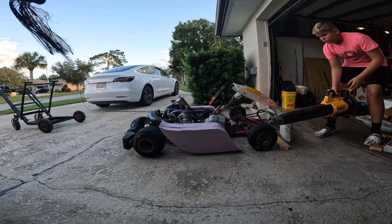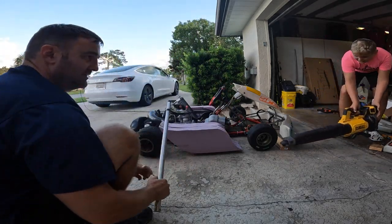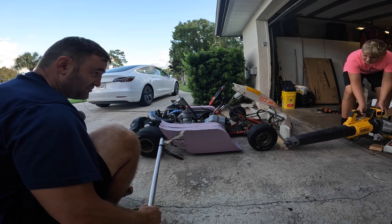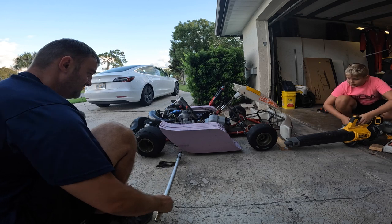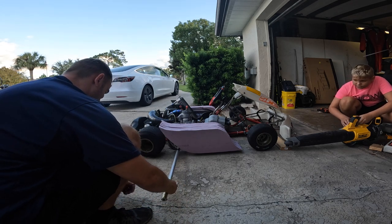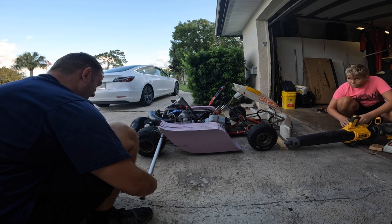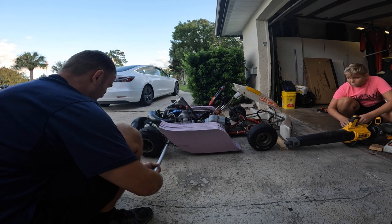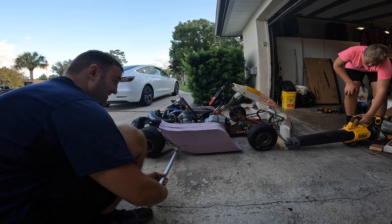Now blow underneath — try and get it underneath here. I want to blow under here and see what happens. Try and get the back end as low as possible. Three, two, one, go. Follow it a little bit. Okay, stop.